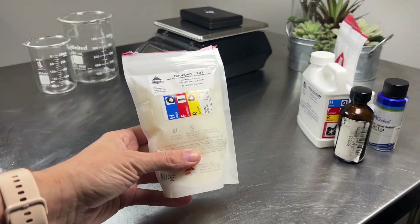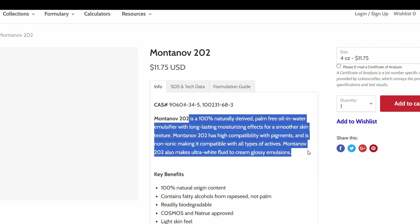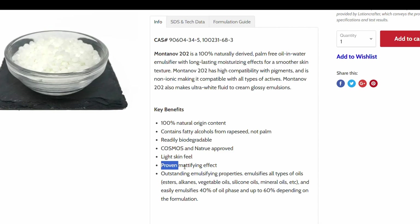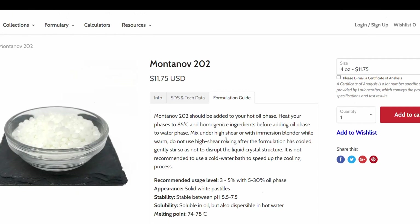Let's look at some of these ingredients. For our emulsifier, we're using Montanov 202, which is a natural emulsifier consisting of arachidyl alcohol, behenyl alcohol, and arachidyl glucoside. It's Cosmos certified. This emulsifier has no thickener in it. It's non-ionic and it's said to be a lightweight and fast-absorbing emulsifier with a mattifying effect.